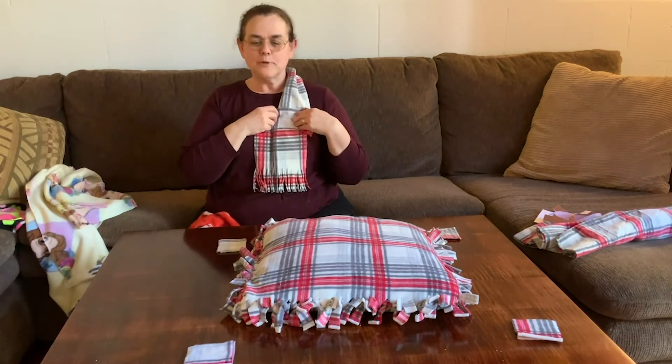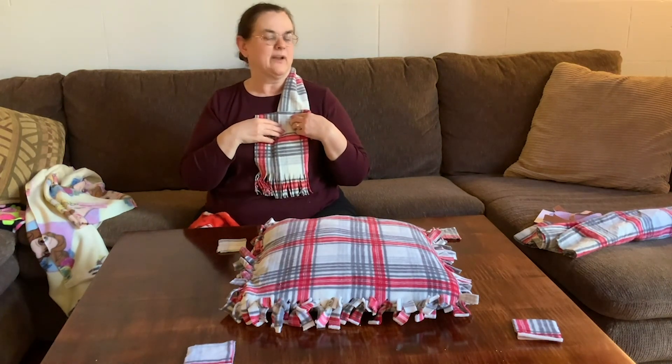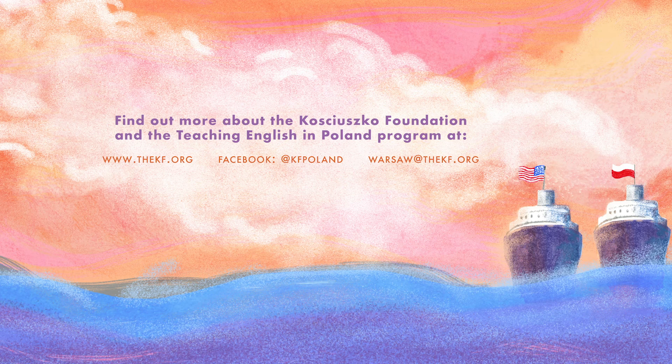I hope you like that craft. It uses a lot of different skills and you can use a lot of creativity to develop whatever you like. Have fun!